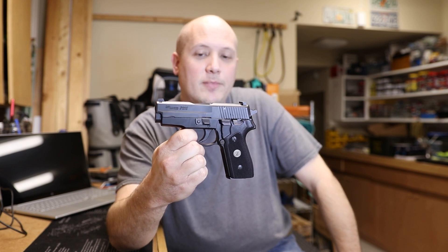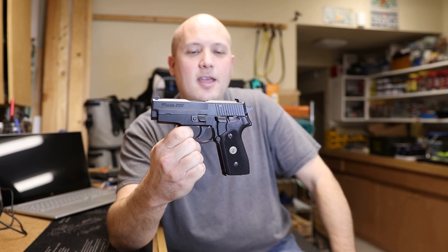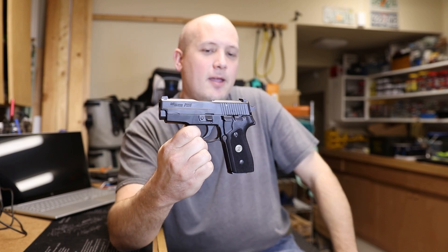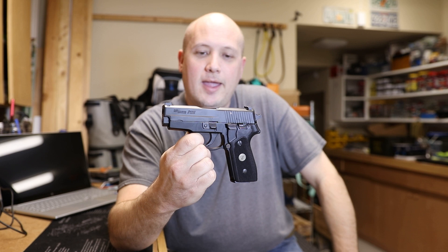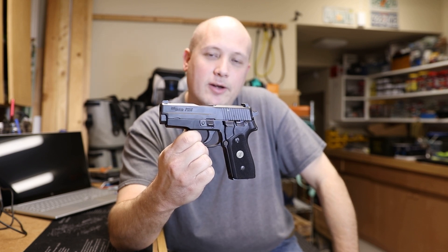All the rounds are on target — it's just a bigger group than I would expect. I have people shoot this at 5, 7, and 10 yards at your basic defensive handgun distances. It's just not that accurate. I can't figure it out on this one.